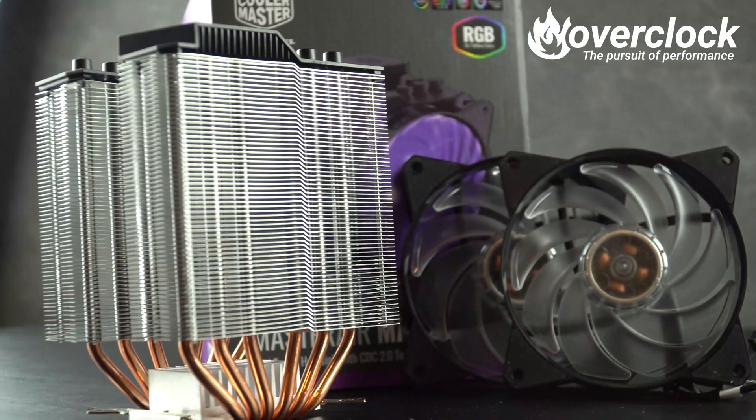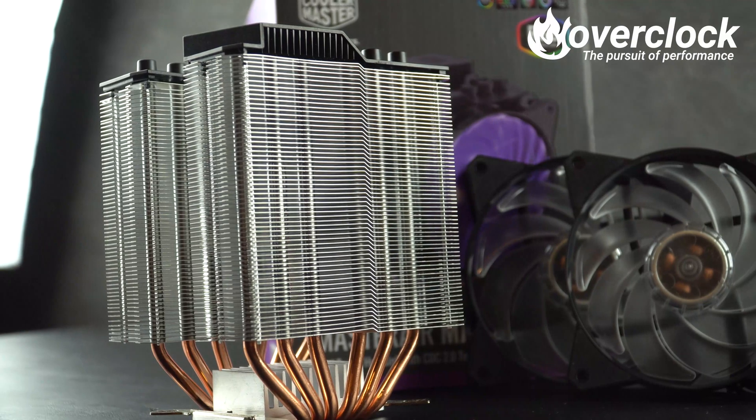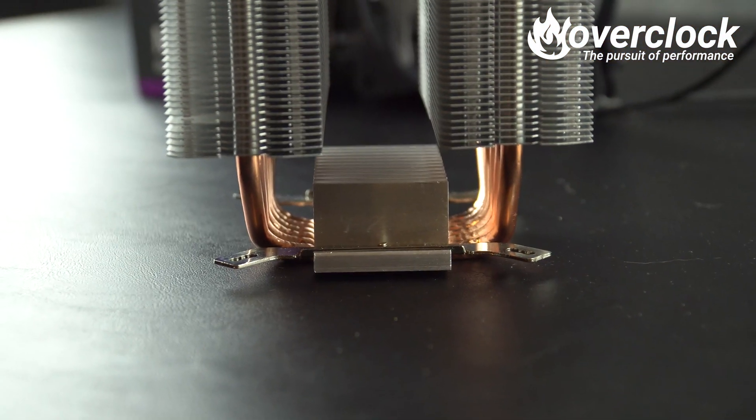Cooler Master has also opted for a direct copper heatpipe design; however, six heatpipes are used between the two towers. To increase surface cooling area, Cooler Master has also placed an aluminum heatsink right on top of the mounting plate.